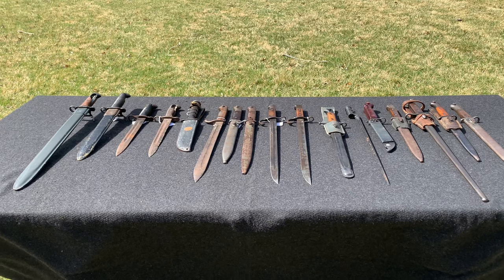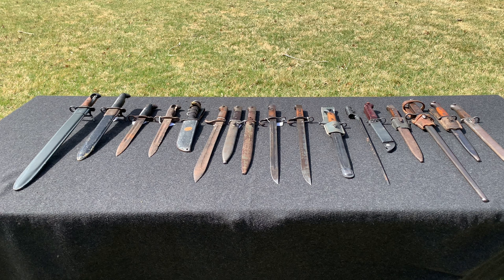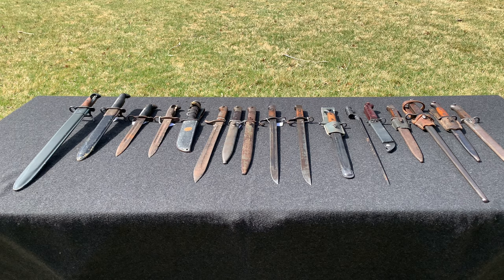Hey everybody, World War Guy here. Today I thought I'd do a collection video on my military bayonets. I haven't done one in a few years, and if you've seen the first one, you may notice I've added quite a few bayonets to the collection. So we're going to take a closer look at each one individually — what country they come from, what rifle they're for, and any interesting details. Let's get to it.